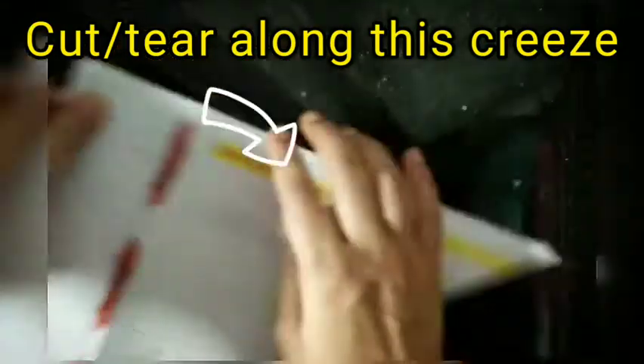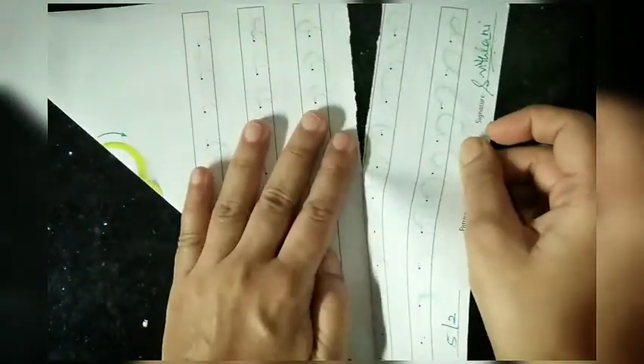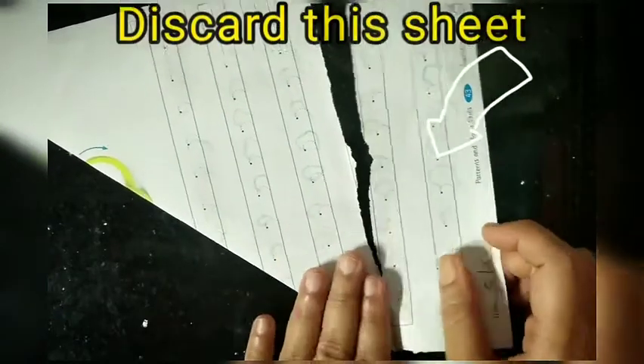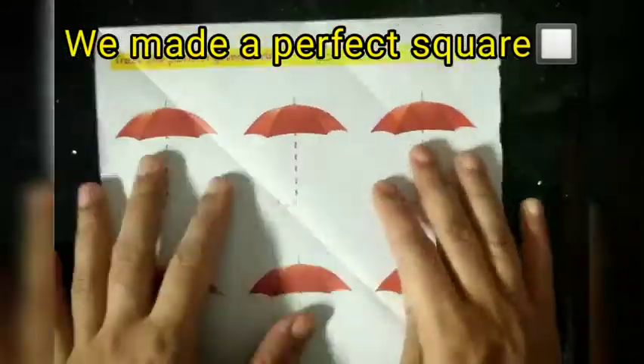Cut the excess paper with the help of scissors, or directly tear it apart. Now our square is ready.